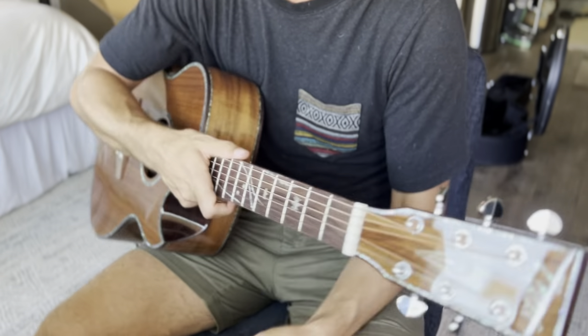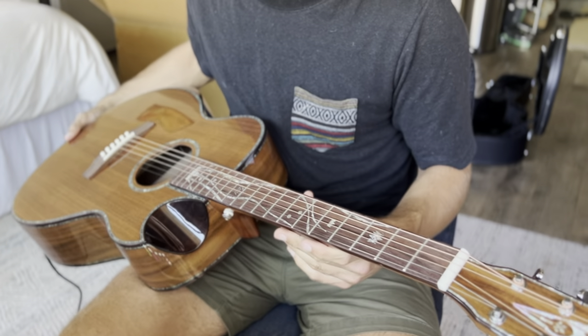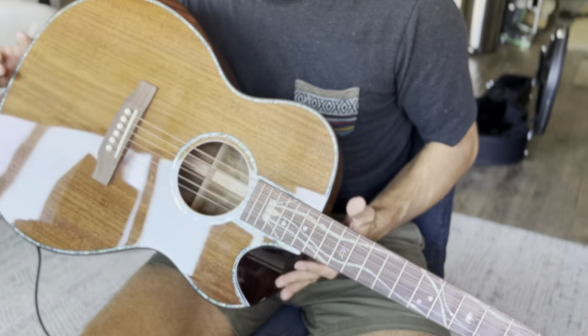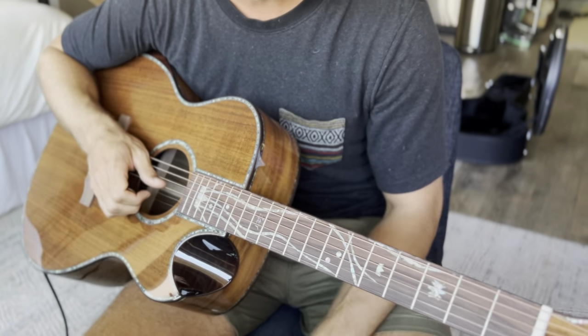I'm going to do a more formal and well-produced video for them with better audio, but I just wanted to show you guys this kind of first impression. Czar, thank you for sending me this guitar and I look forward to spending some time with it.